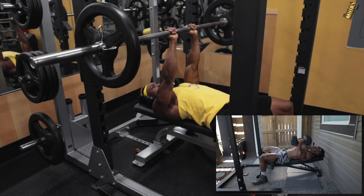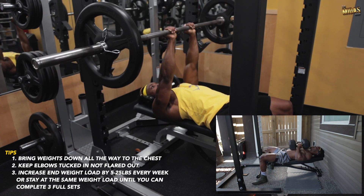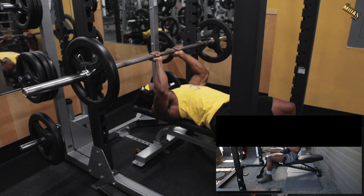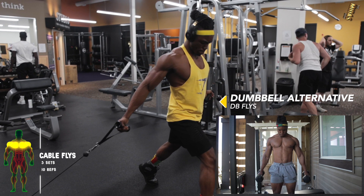Choose whichever one you have access to and focus on your form — make sure you're getting the full range of motion and keeping your grips close. Now on to some isolation movements: dumbbell flies or cable flies, so pick whichever one you want depending on what you have access to or whichever one you prefer.